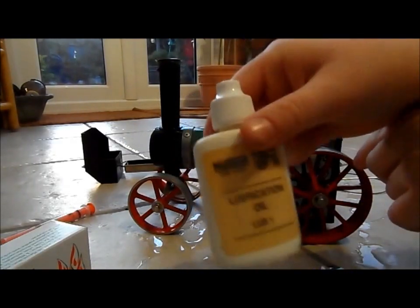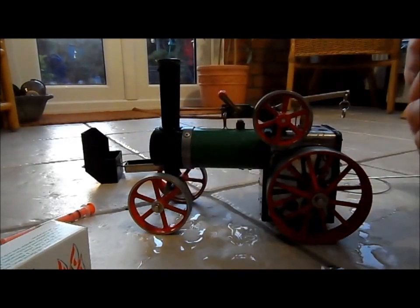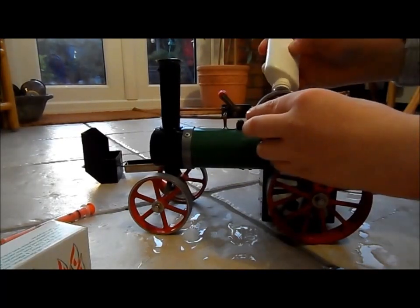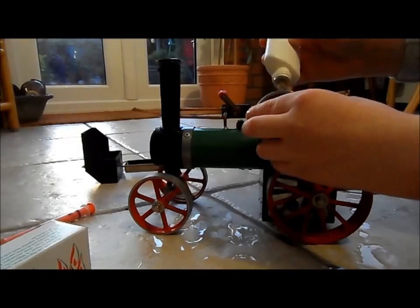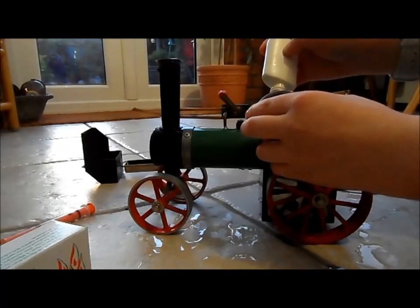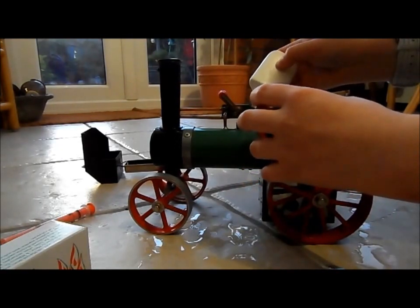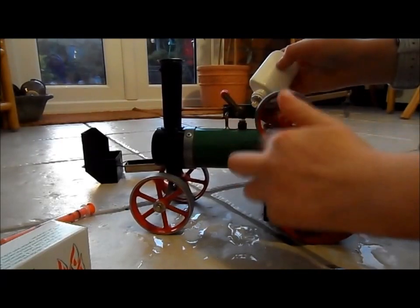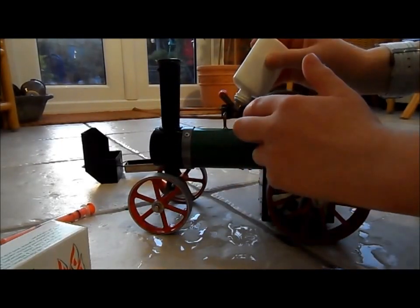I have the Mamod lubrication oil and all you need to do is place some oil on the moving parts on the flywheel, the piston connector, and on the piston. Give it a little spin just to make sure it goes in. And on the spring.